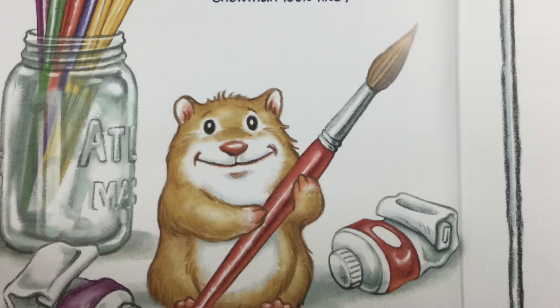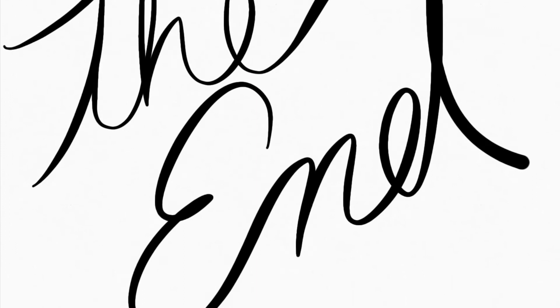What would your snowman look like? Create your own today. The end.